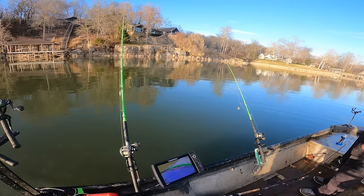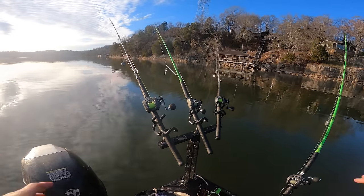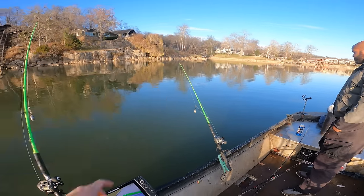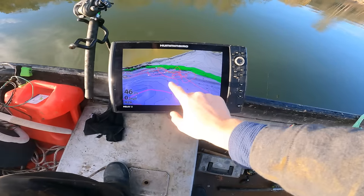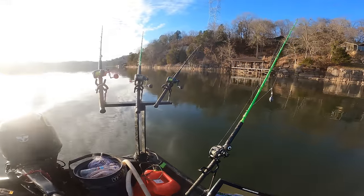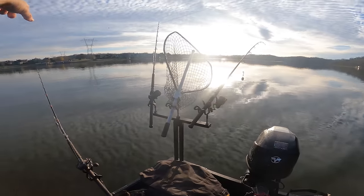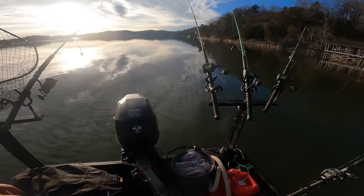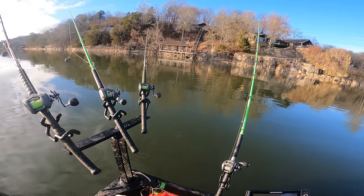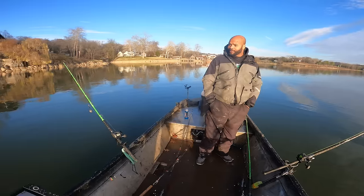Now we're going to anchor up on those brush piles, stumps, and trees that we marked next to this bluff that comes up on a flat at the end of the creek mouth. We're about 50 feet from that one and about 100 or so from these. So we'll do a couple short casts, a couple long bomb casts — it drops off into a hole over there. We're going to be able to fish all different kinds of depths here, which is good. Hopefully my man here can catch his first flathead.